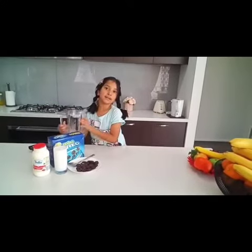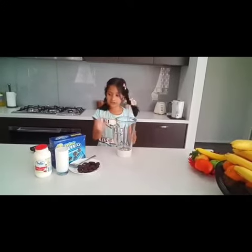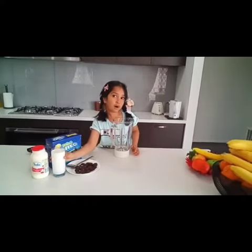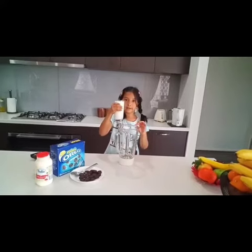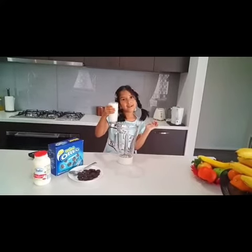First, we need to put the milk in the blender. We need one cup of milk, so let's put it all in.